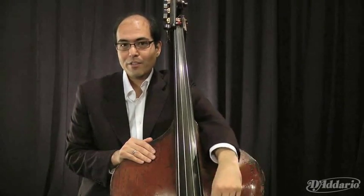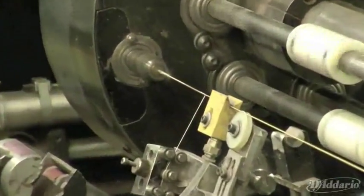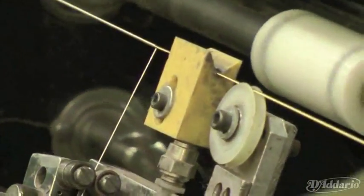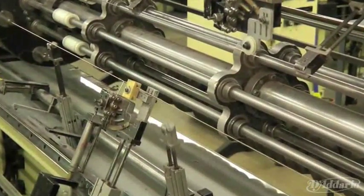And I found it here at D'Addario. One of the most important things when we first start developing a string is to create the target goals and specifications for the string, because we need to know when we're done. It's not enough just to say we want to develop a better string, because we always want to develop a better string — but what does better actually mean in this context?